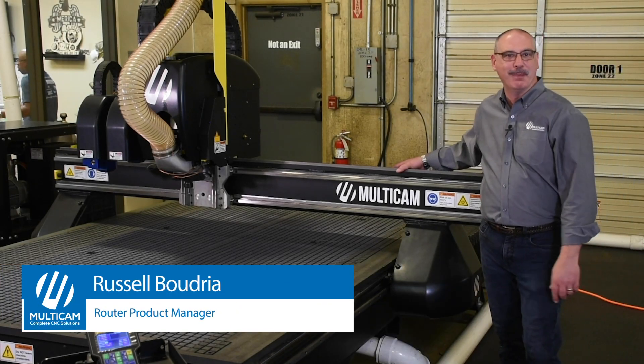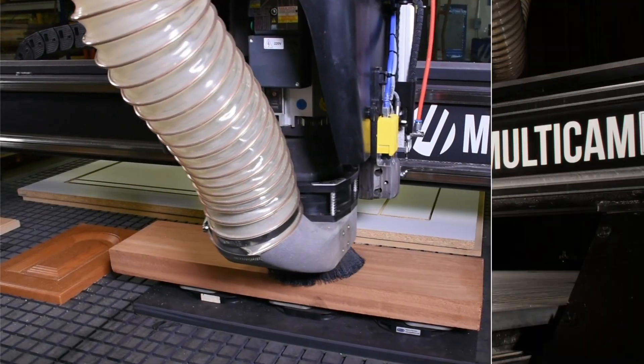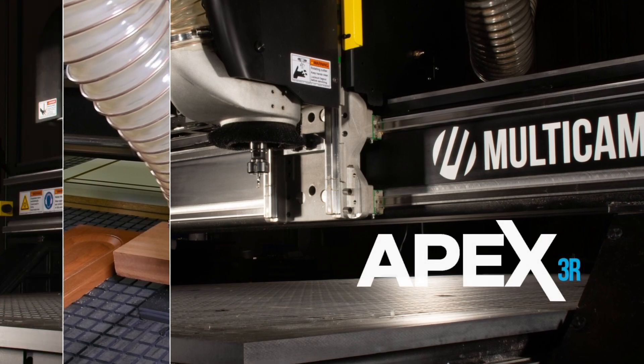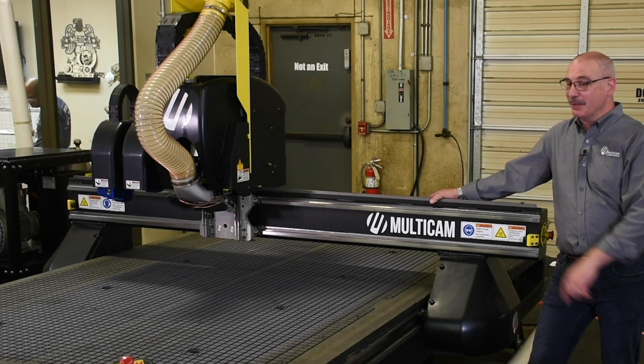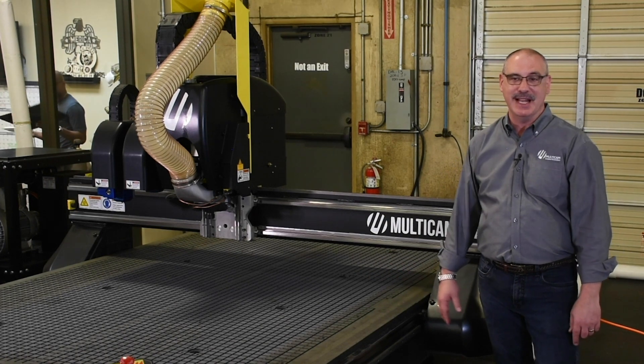Hello, my name is Russell Boudre, Router Product Manager here at Multicam. Today I'm here to introduce to you our flagship CNC router, the Apex 3R. Now this particular model that I'm standing in front of is our number one seller, a 5x10 size.